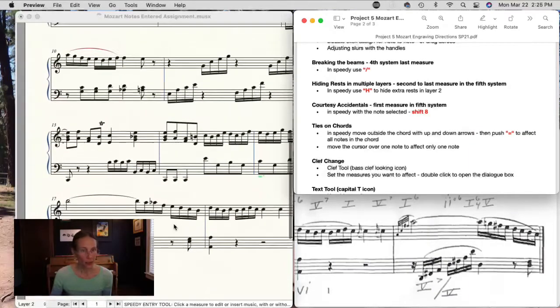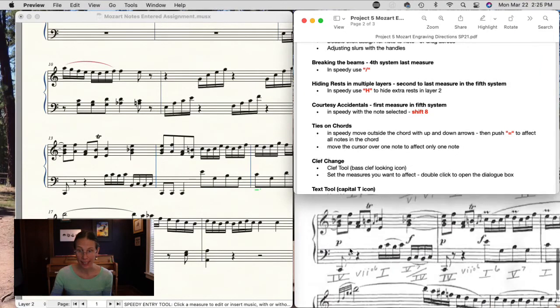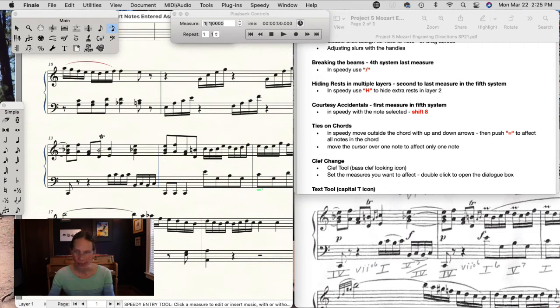There are some courtesy accidentals in the second-to-last line. For example, to show how a B-flat carries over, a courtesy accidental is just Shift+8 over the note you want it to show. This one should show a natural — there we go, but I don't want it to show on the D.